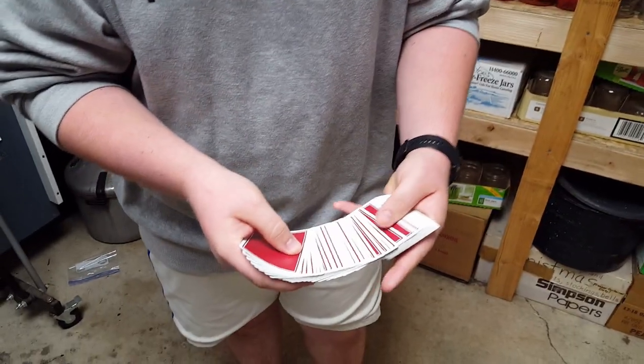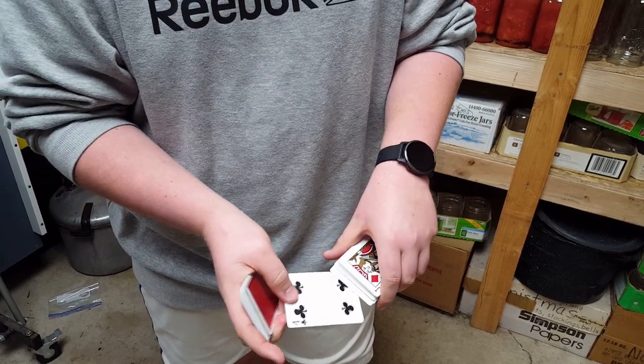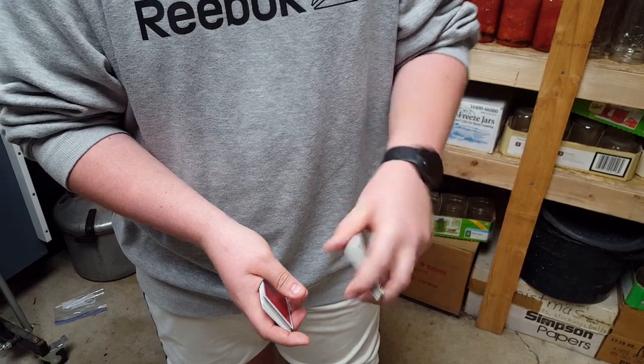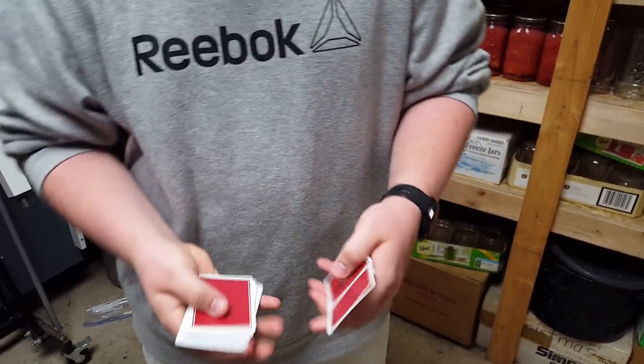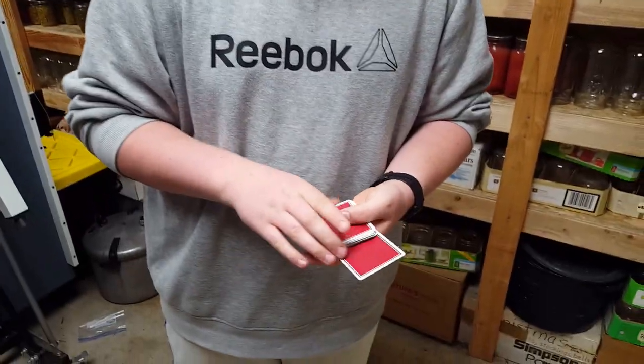So you're gonna go through, here's the card, you show them the card, you slide that off the back, give a little wiggle effect — there you go. Now you're pushing it in, just like this. And while you're turning, you're sliding this card off with your thumb. That's gonna take some practice. At first it's gonna probably look something like this... That's not good. Don't do that.